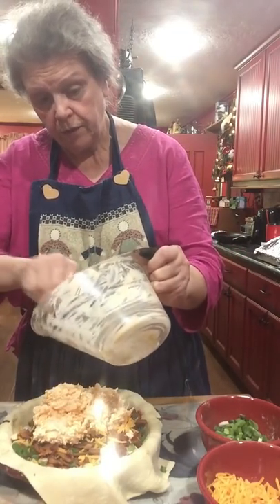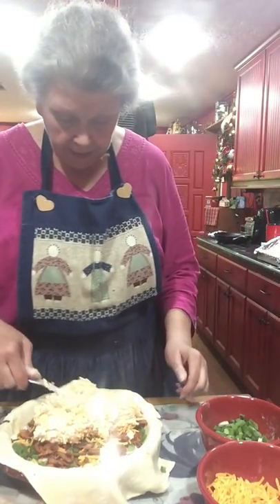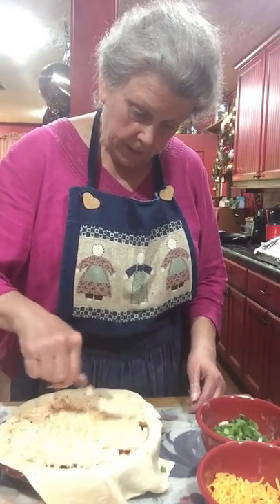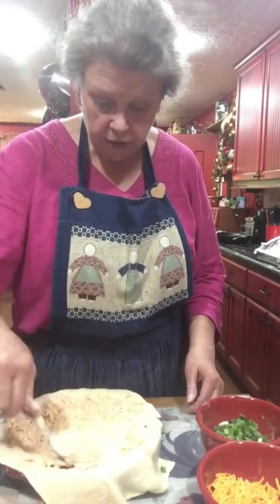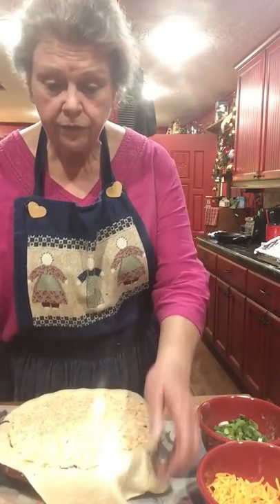It is a beautiful spring day in Texas today. I'd really rather be out working in the yard, but I got a hankering for a tomato pie so I thought I would make it. Didn't take a long time. The main prep is making sure that if you're using a store-bought pie crust, it's thawed enough to work with.